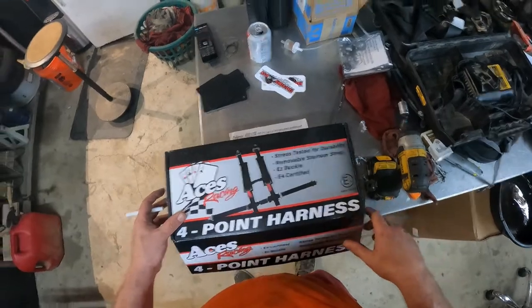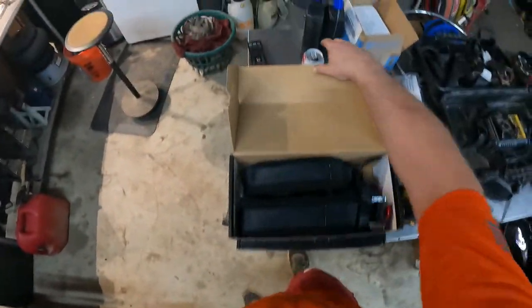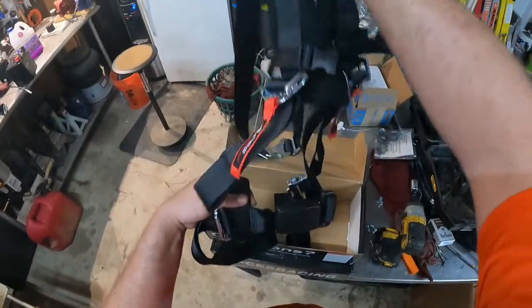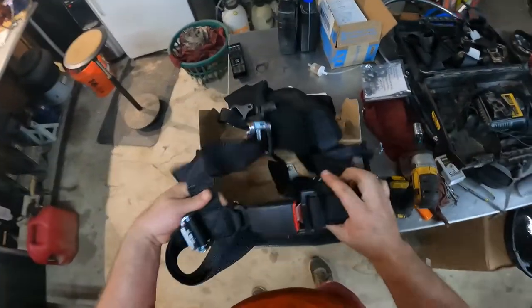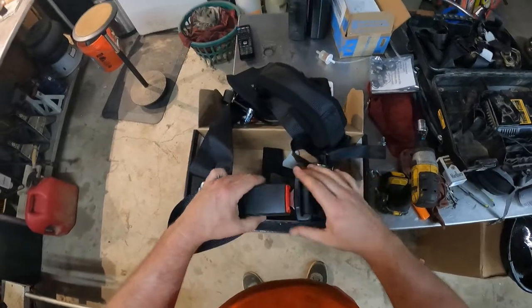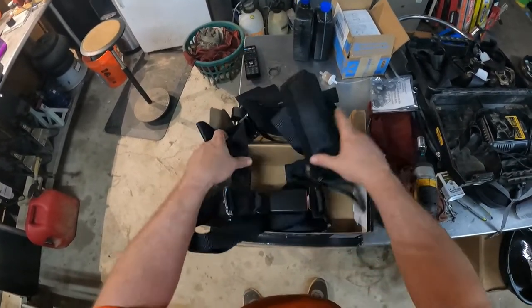They are E4 certified — I actually have no idea what that means, but just in case you're wondering. The other reason I went with them: my daughter's pretty young and doesn't know how to tighten and use these kinds of belts just yet, and so it had an easy, typical car-style release, which I thought would be good for her.